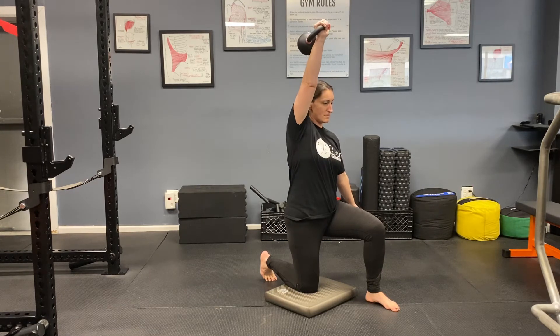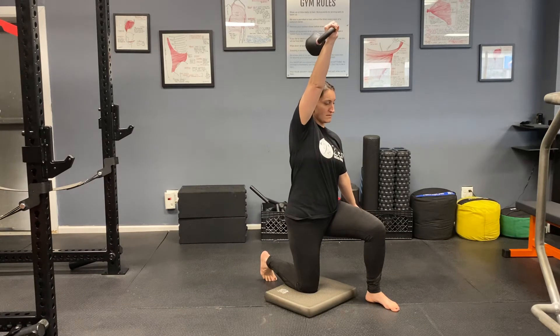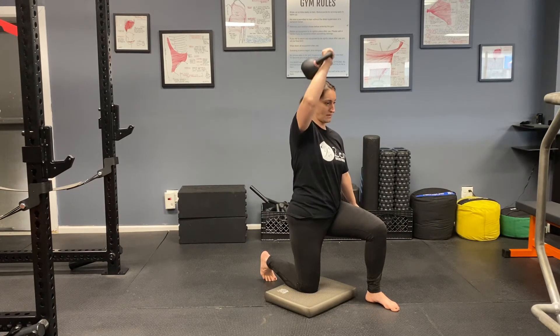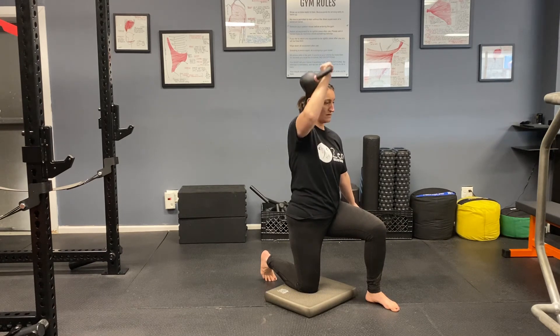With the kettlebell, we're looking for a strong front rack position at the bottom of the exercise, and punching that fist up and back over the skull at the top end of the movement. A rotation of the wrist is a normal occurrence during an overhead press of the kettlebell.